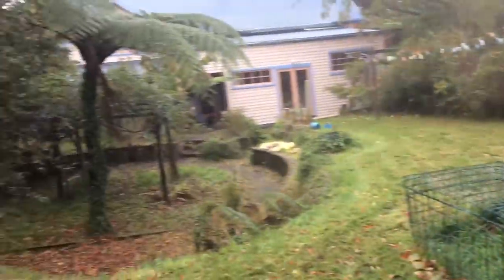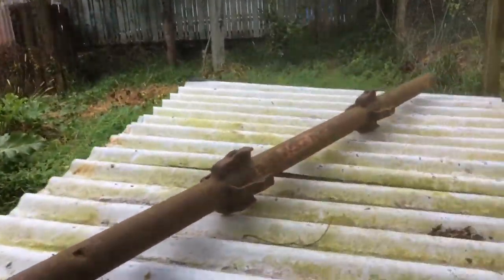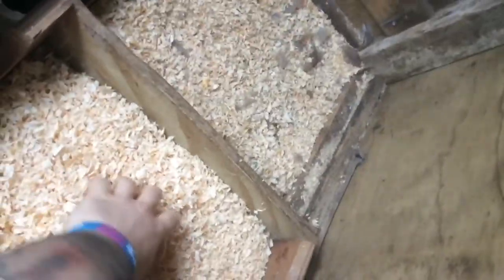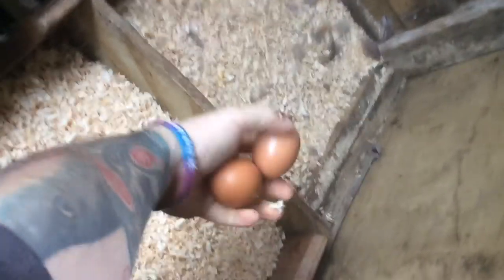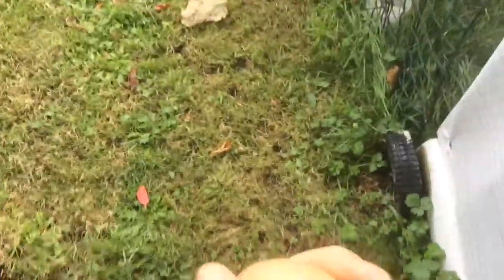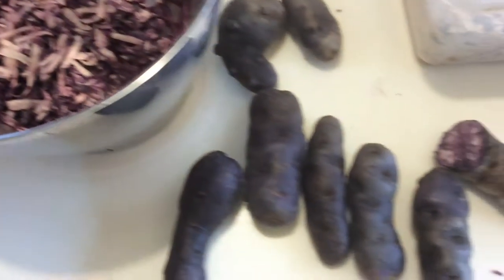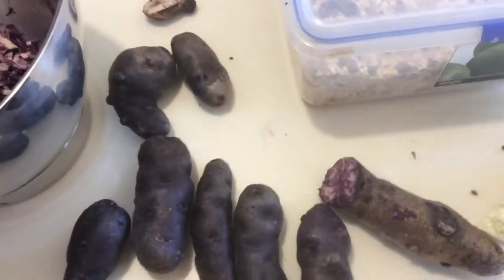For this recipe we need an egg, so I'm just going to go to the chicken hutch — it doesn't get more free-range than this. Christine's got three birds and this is their hutch here. Let's have a look, see if we're in luck. Brilliant — there's two! Look at that, free-range eggs.